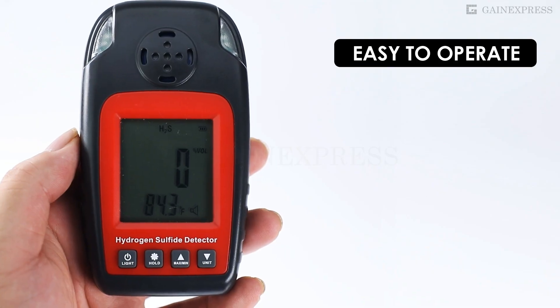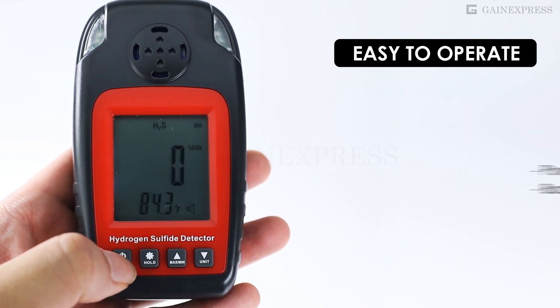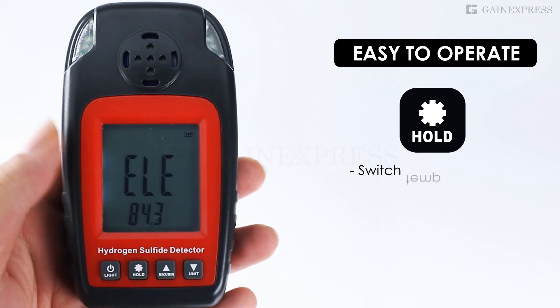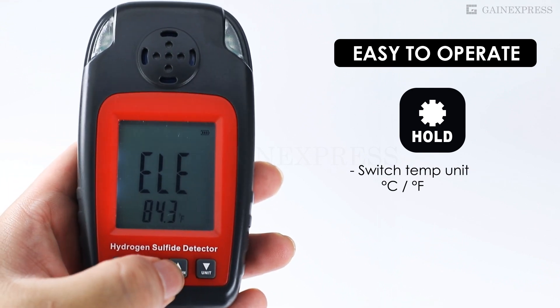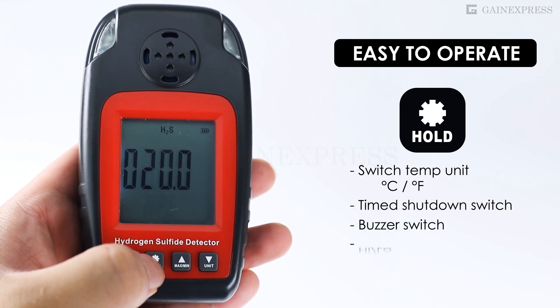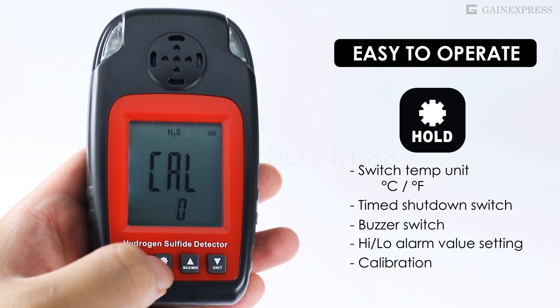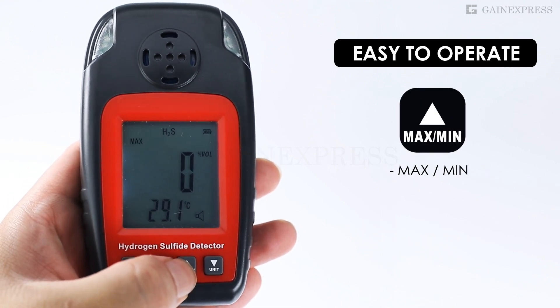User-friendly features include a power on/off button, backlight on/off button, switch for temperature units, time shutdown switch, buzzer switch, high/low alarm value setting, calibration, and max/min functionality.